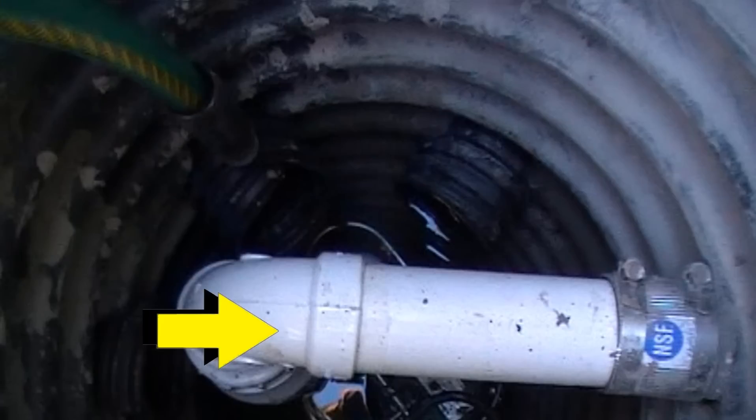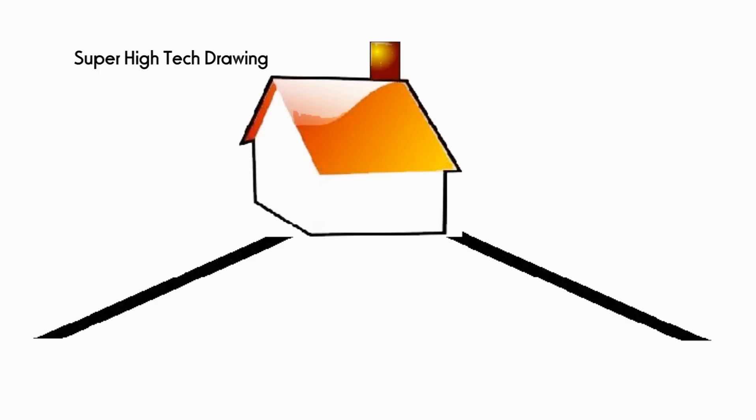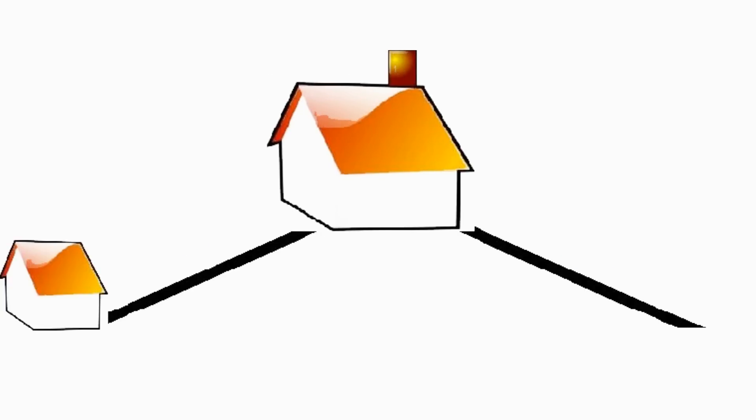The sump pump lifts the water up and pumps it through this pipe where gravity will take over. Taking a look at our super high tech drawing, you notice that most homes are built up on the hill and water is graded away from the foundation. However, what if you had a garage that was downhill from the back of your house?